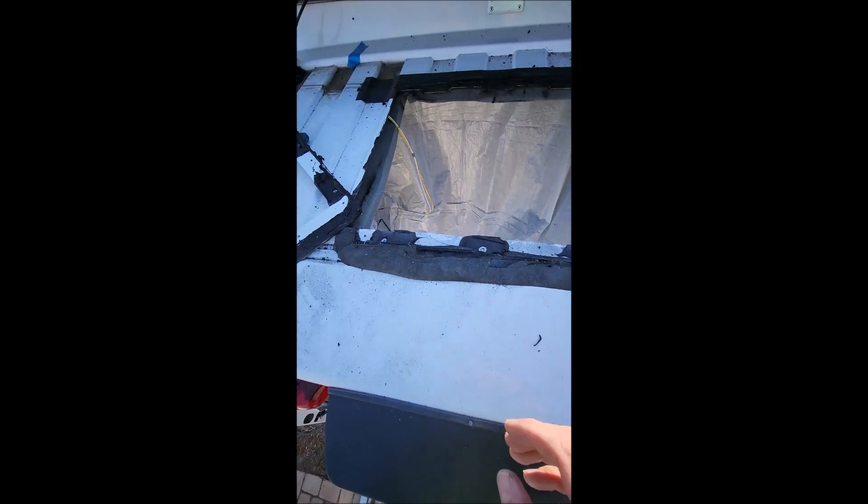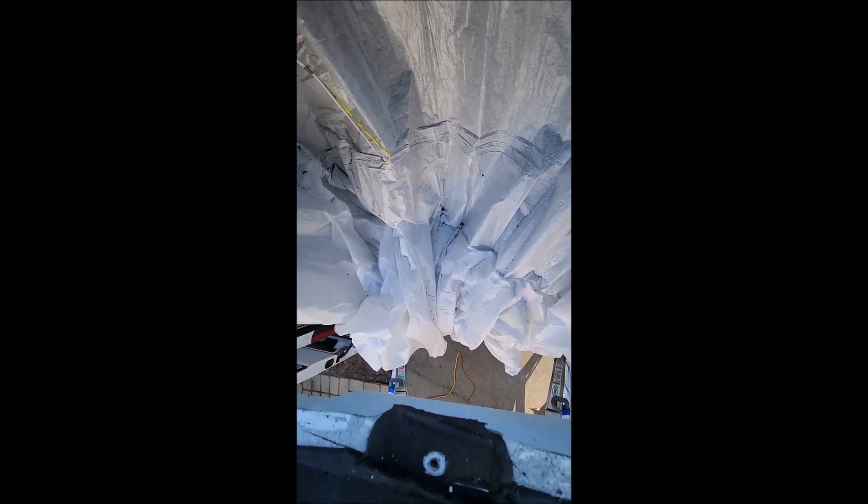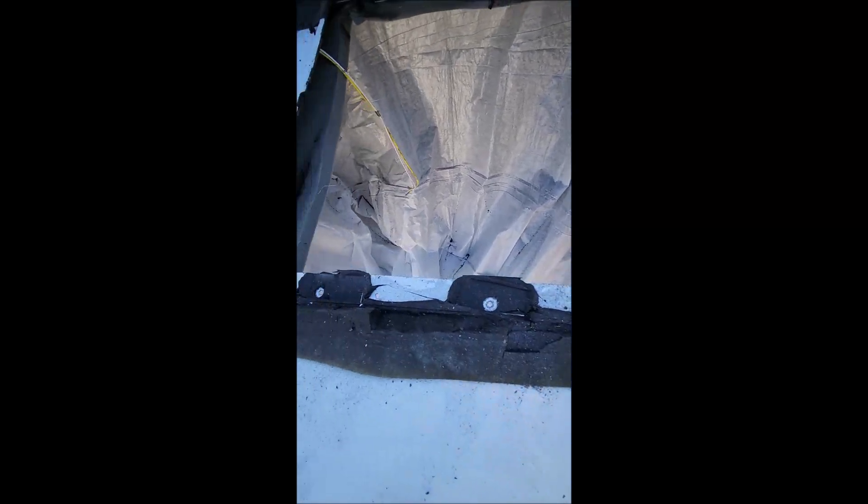I turned my phone off because of all the sparks, but I got it cut out. You can see why I covered everything down there — it's covered in everything. Yeah, got it cut out.